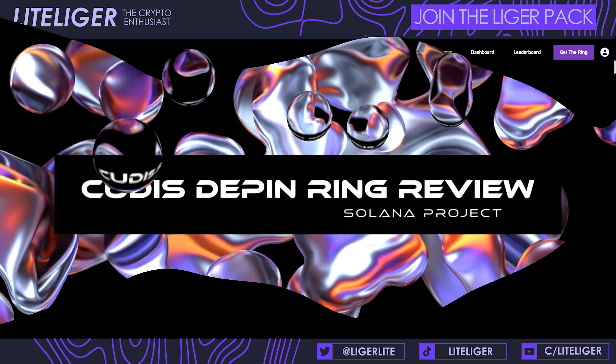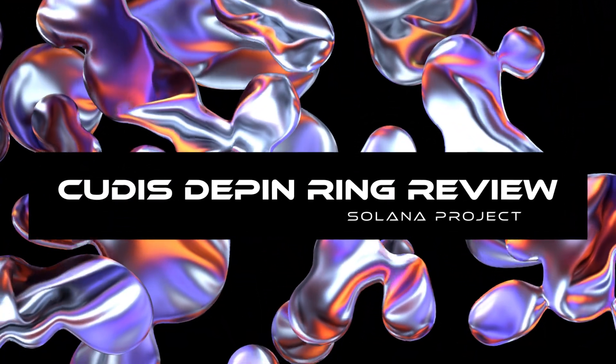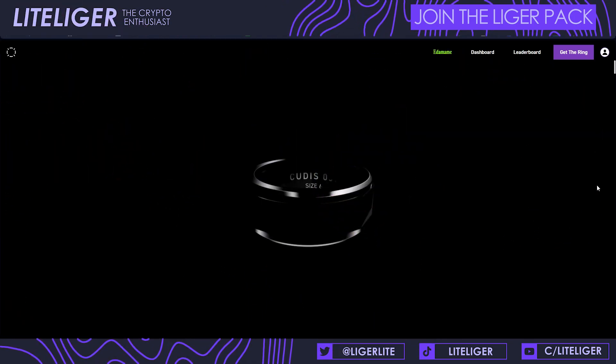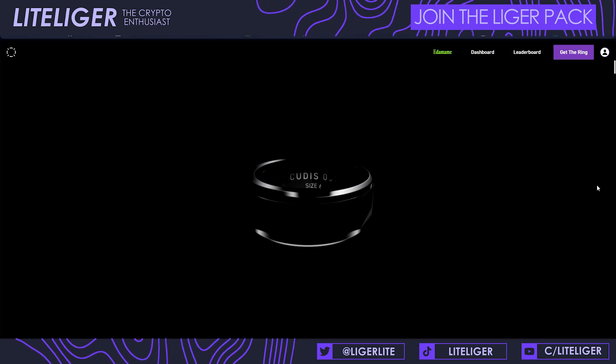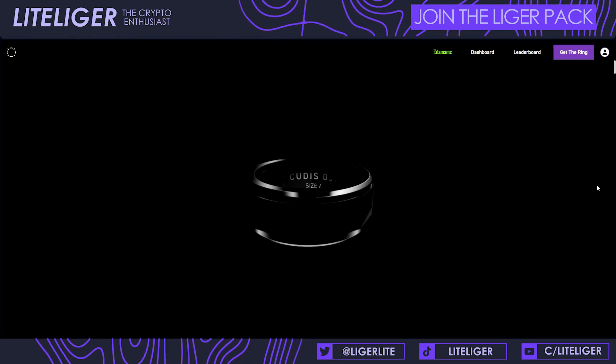Hello and welcome back ladies and gentlemen, this is your beloved host Light Crypto here and today we are going to be diving into the world of Deepin again. There have been so many new amazing products announced in the last couple of weeks and months which I'm so excited to review on the channel once I get my hands on them.